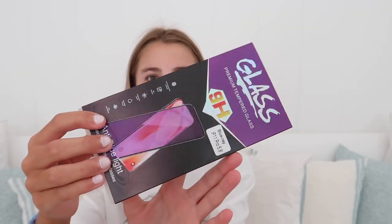Whilst that's loading, I'll just show you the screen protector that I got. I got this blue light glass screen protector. You guys have probably heard of blue light glasses — it's basically the same thing but as a screen protector. So you just don't have to wear the glasses because the blue light filter is already built into the screen protector.